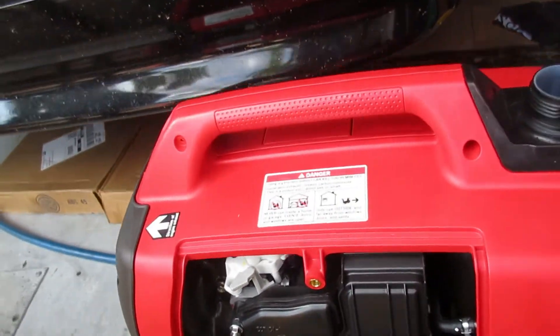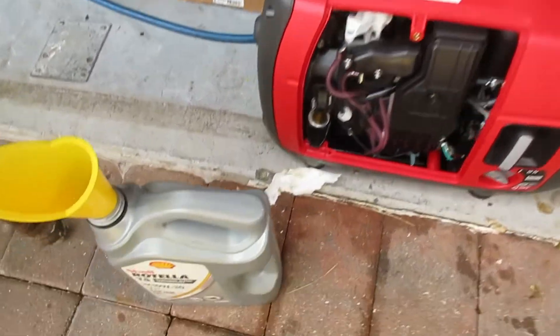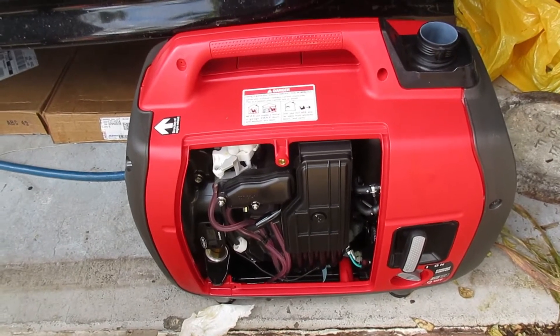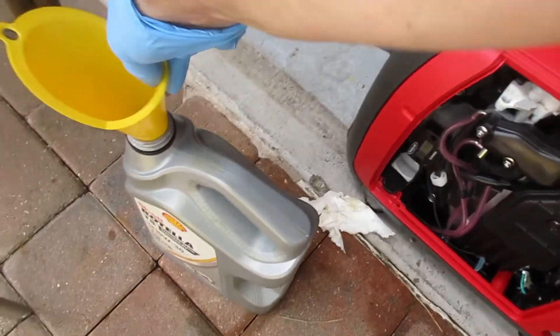Next time you need to use this small yet capable machine, use 10w30 oil. It's decent oil rated for diesel engines but works fine on gasoline too. When you're done, clean up your mess. You'll need a long funnel like this and you're ready to go.